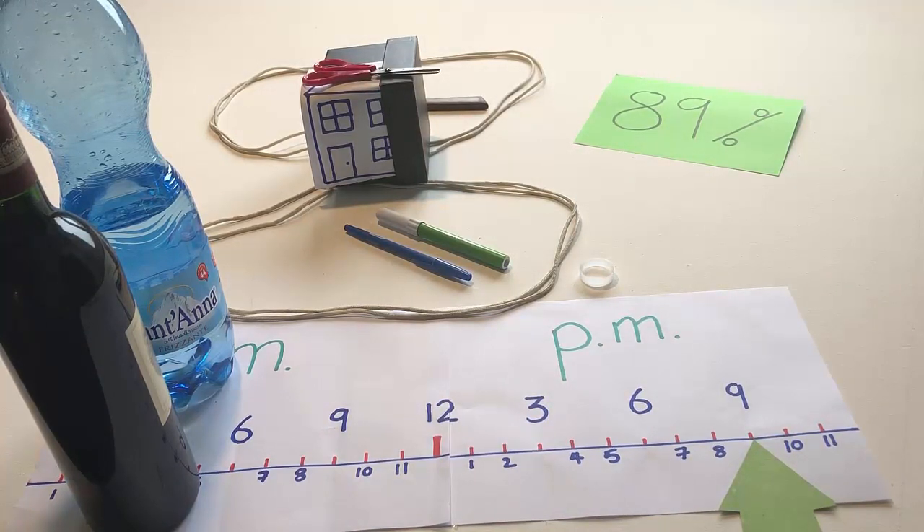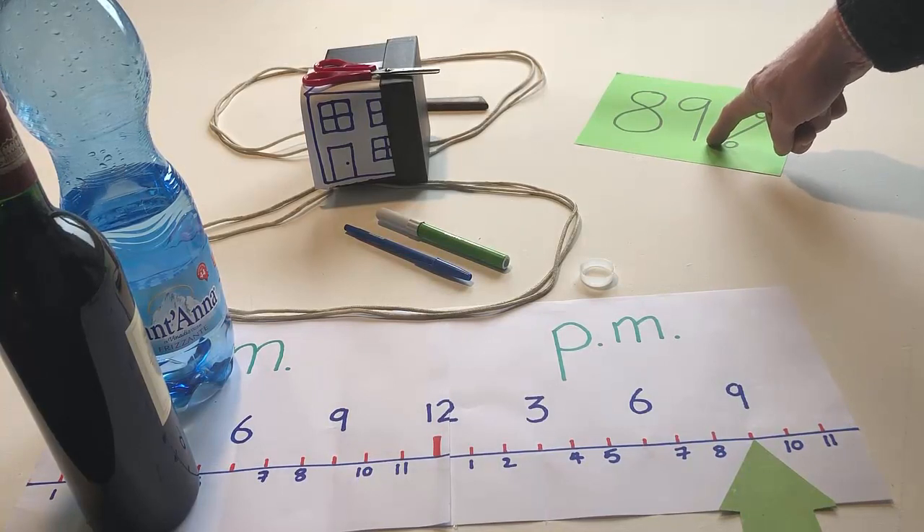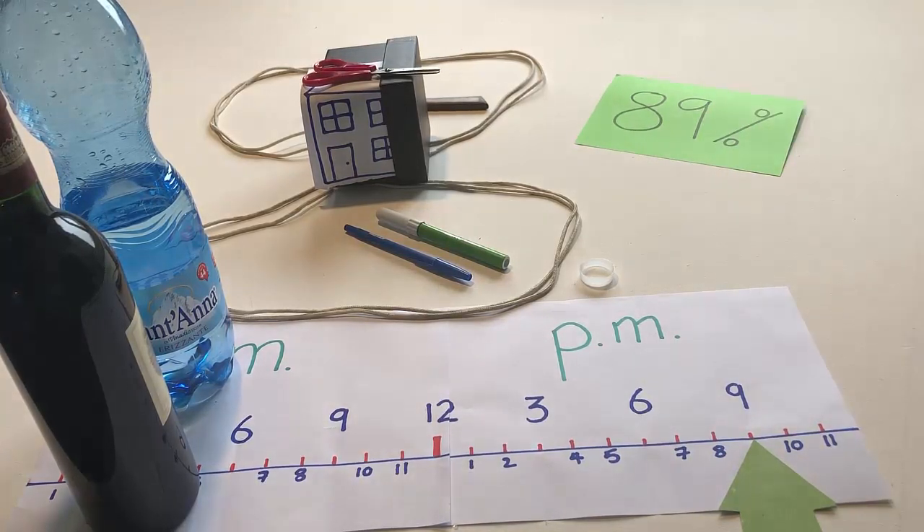Look at the time. If it is 10 o'clock p.m., touch the house. But if it is 9 o'clock p.m., touch 89%. Put the arrow on 10 o'clock p.m.